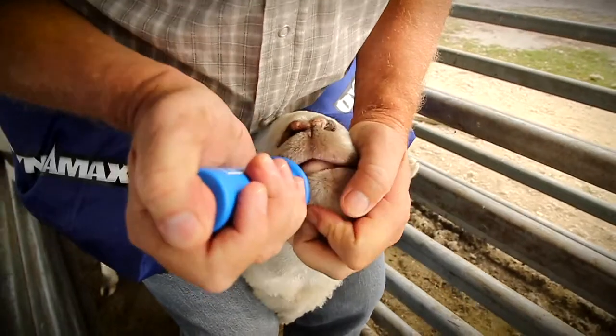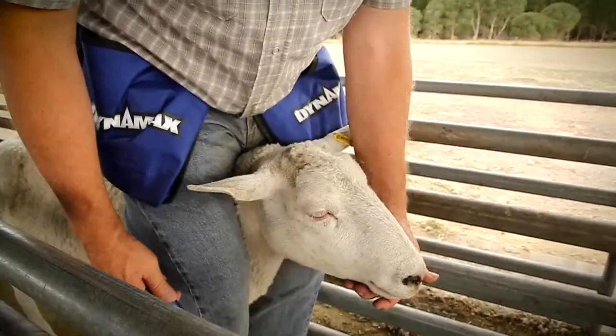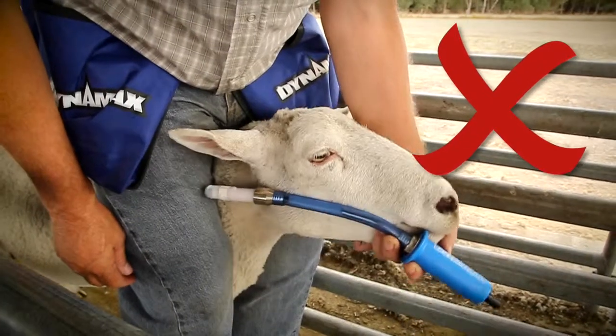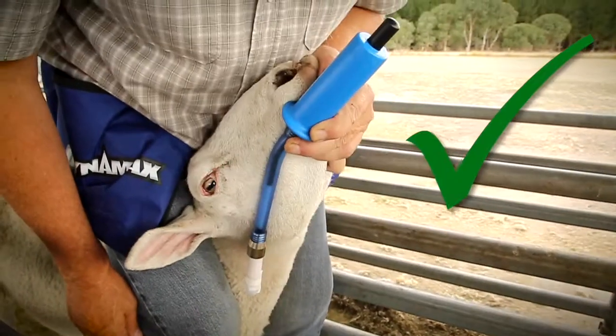Lift the chin to straighten the angle between the head and the neck. Do not attempt to dose the sheep with its chin pointing down, the way you might for oral drenching, and do not allow the head to move sideways.